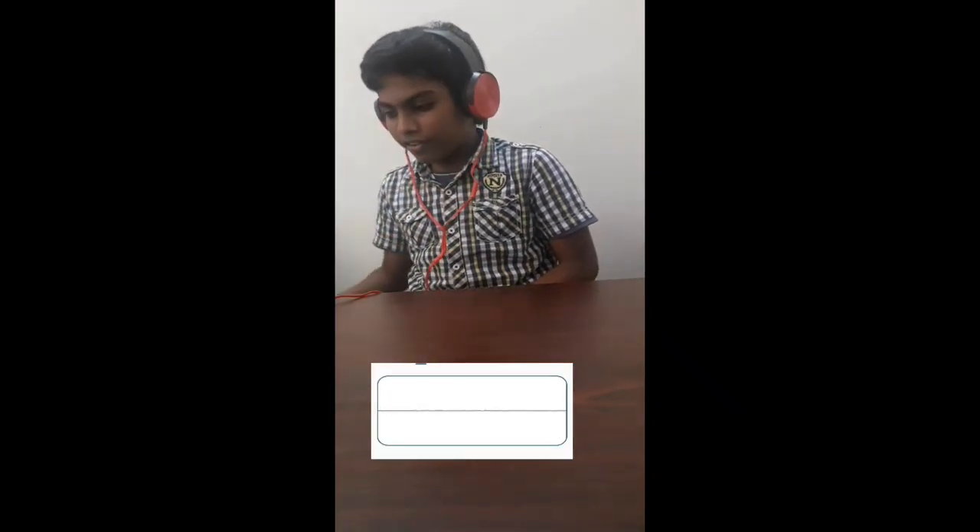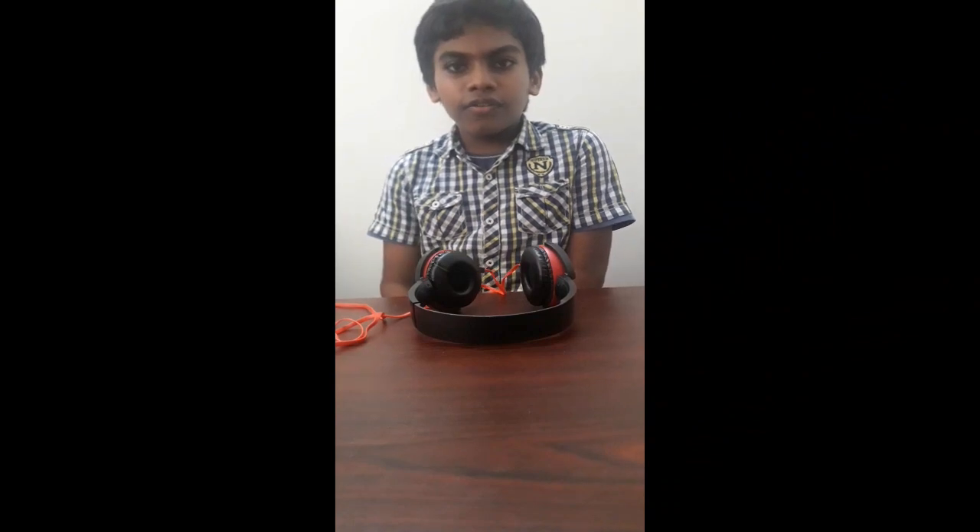Hello, hello, hello. Can you hear me? This is worth Rs. 400. If you want to know more, check the description. Like, share and subscribe.